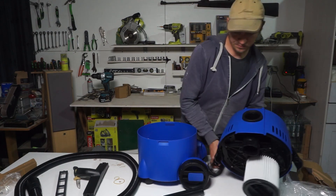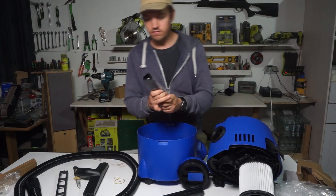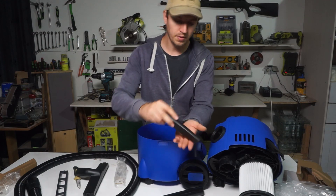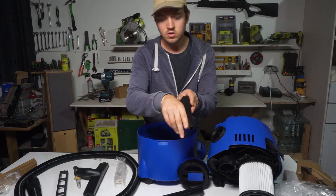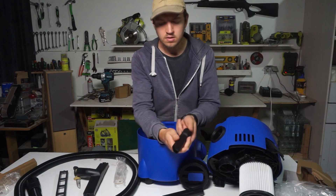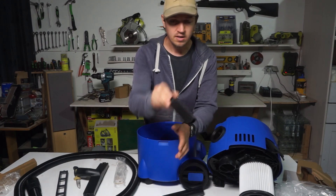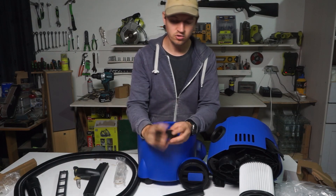It looks like there is also a small tube connection so you can reach places that need a narrower attachment — like a small finger, about one centimeter. If you want to clean your car between the seats, you can use this one. It works very fast and it's long enough to go deep — that's good.